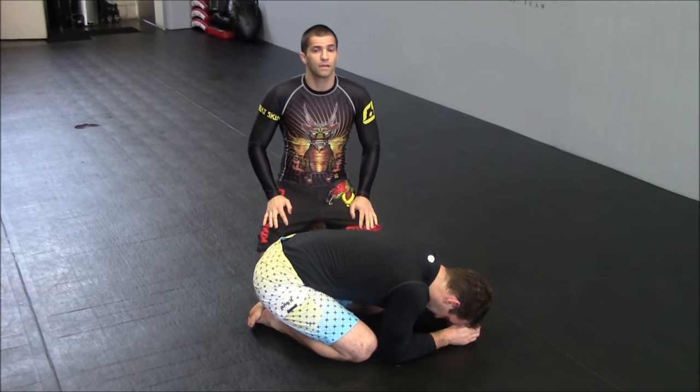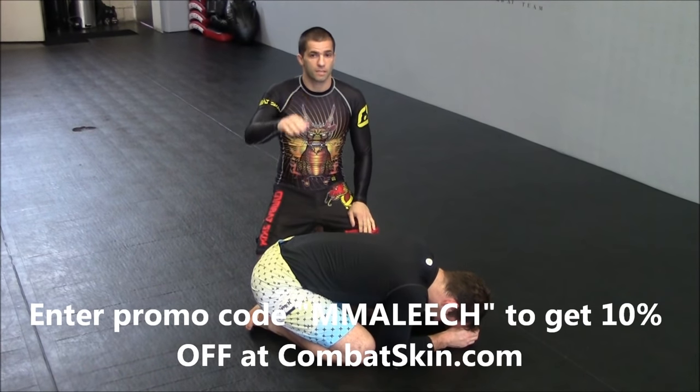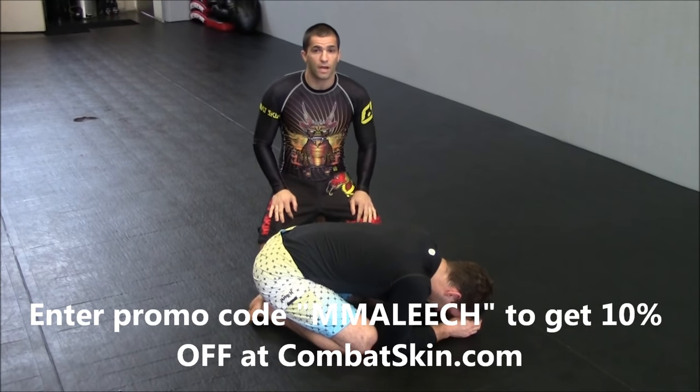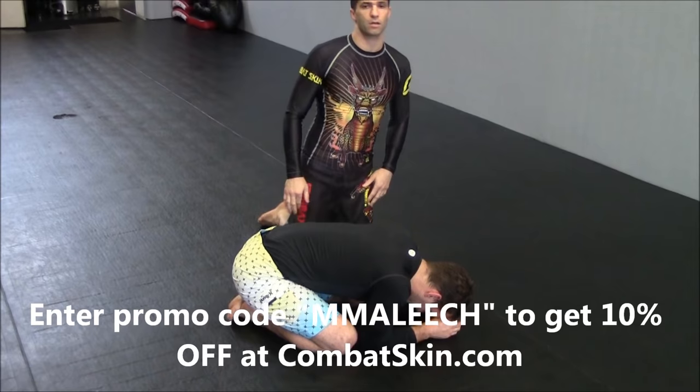Hi guys, Gustavo Espagne here. I want to thank Combat Skin for the gear — shorts, tights, rash guard and tee. Check them out at CombatSkin.com.